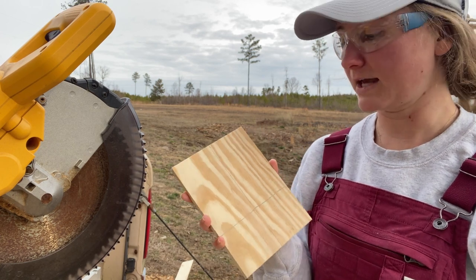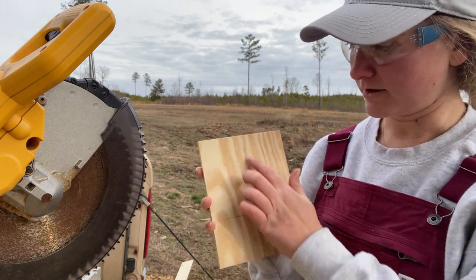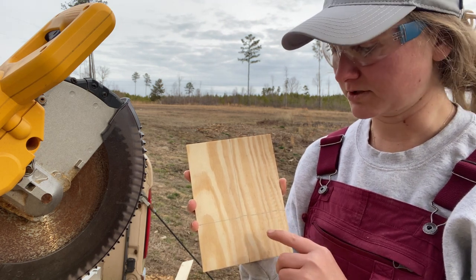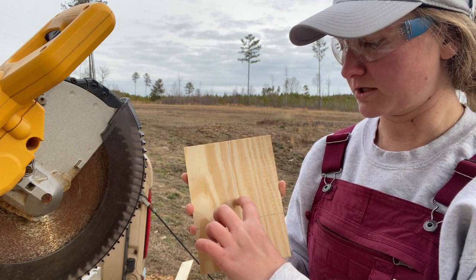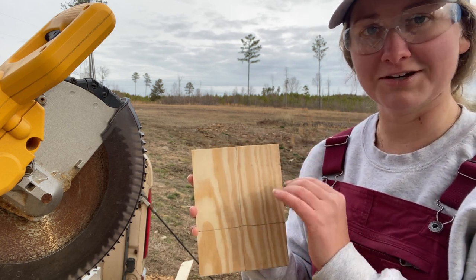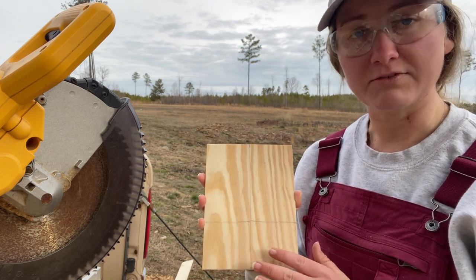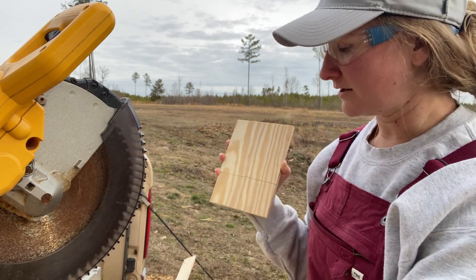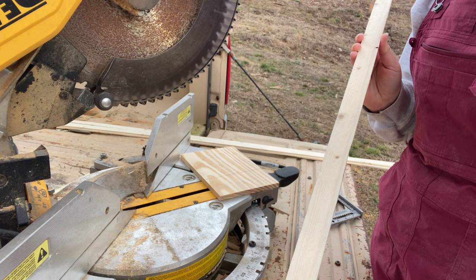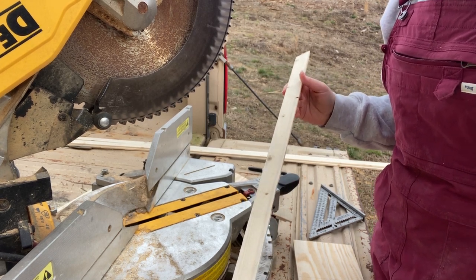For the wood base, I found the center of my board — half of five and a half inches is two and three-quarter inches. I drew a line, then went up two and a half inches from the bottom to gauge where my pattern starts. That's also where I'll put the center of the instrument bracket so the top of the guitar shows on the background. Next, I cut the design pieces, with the saw blade set to 45 degrees for all cuts.